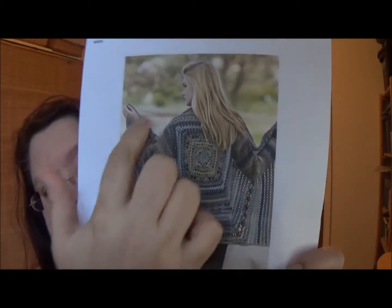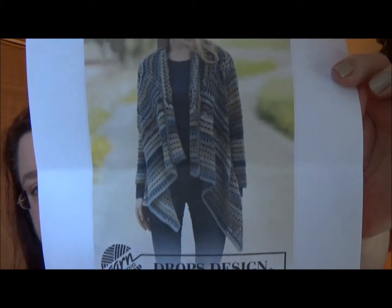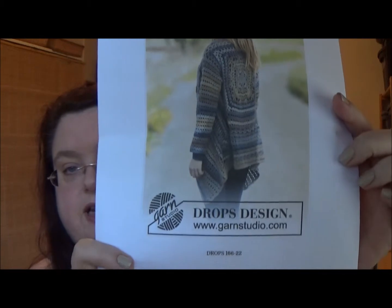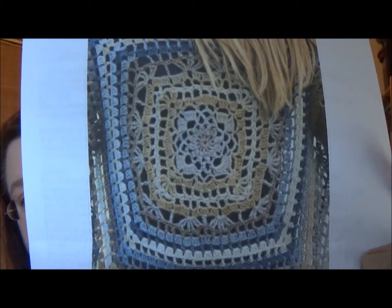I fell in love with the colors, everything. Here's a bigger picture of the front where you can see it's got that basic drape front that's so popular now. Here's the picture that shows the sides and the sleeves and how the little points hang in the sides. And here is a close-up of that center back medallion — I just totally fell in love with that.